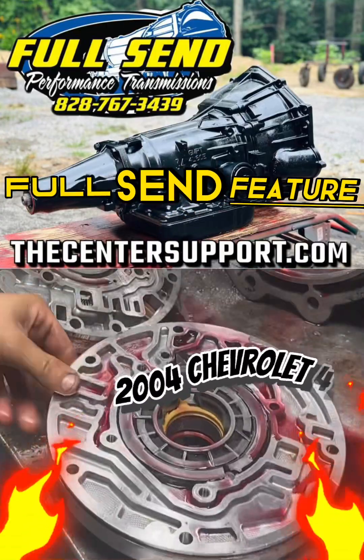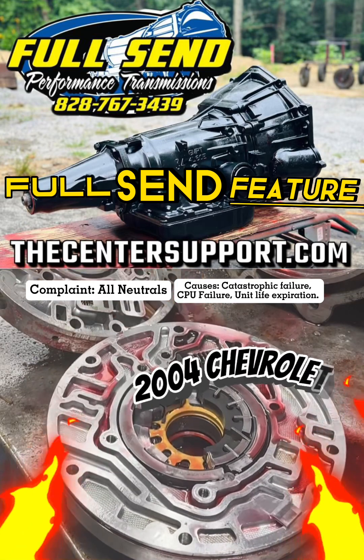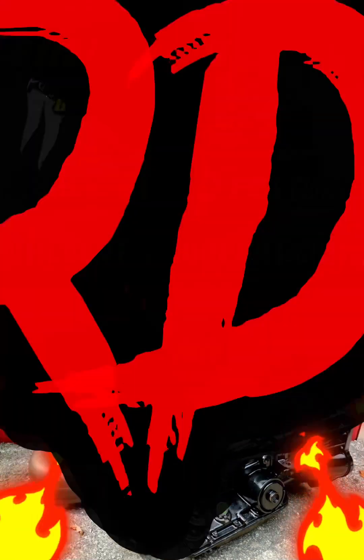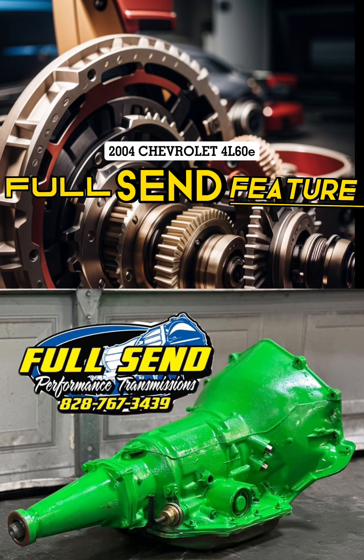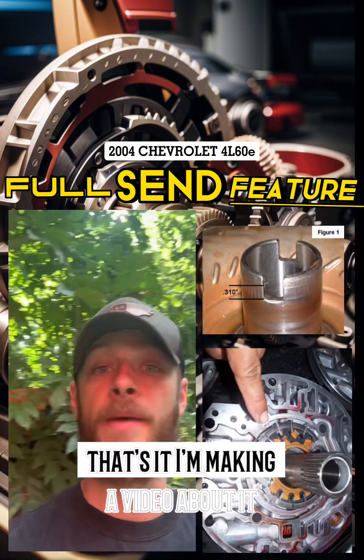As you can see, she's in pieces. Alright, that's it. I'm making a video about it.